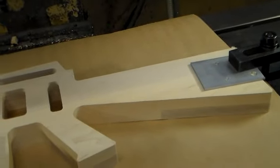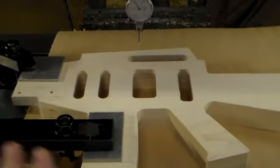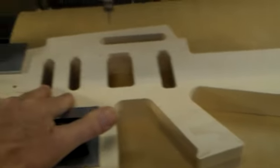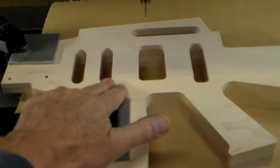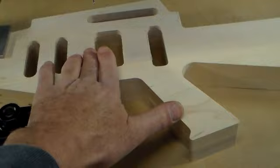Here we have the guitar clamped down ready to do the work on the backside. It's been indicated in and I have to make sure that I have the origin correct so that the geometry on the front side and the back side match up.